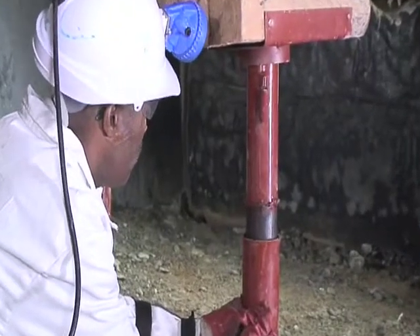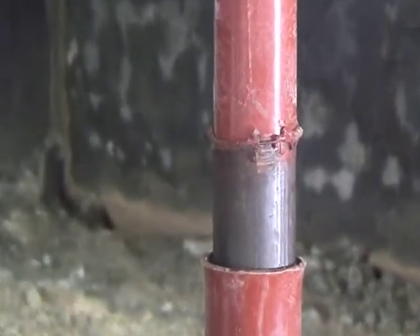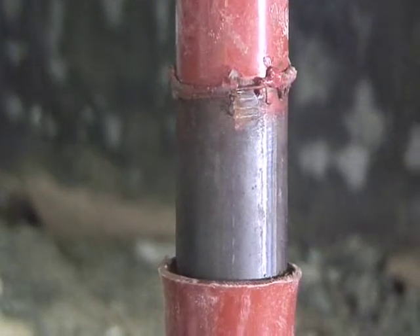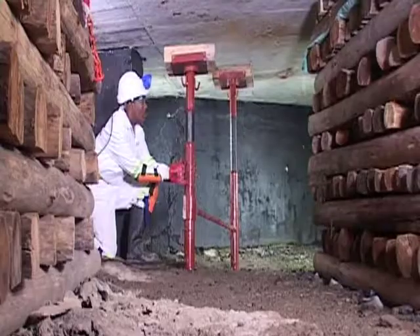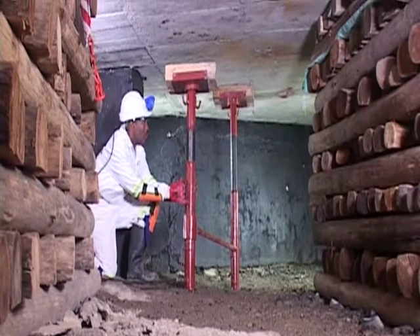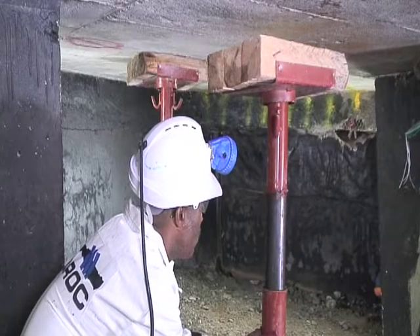Commence pumping. Note the attached metal wedges. Keep on pumping to extend the prop. Continuously guide the prop and the headboard at 90 degrees towards the hanging wall.